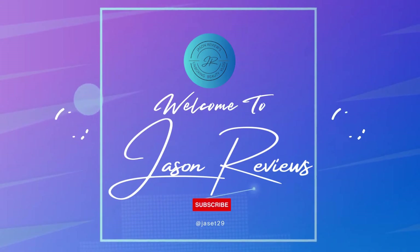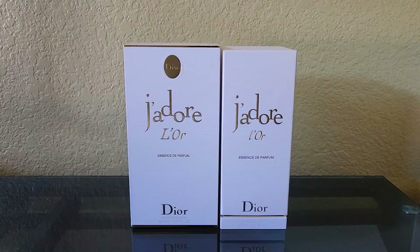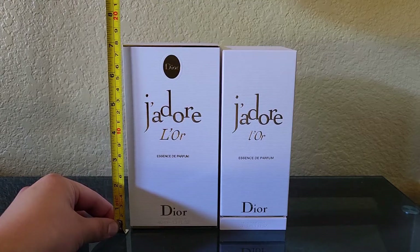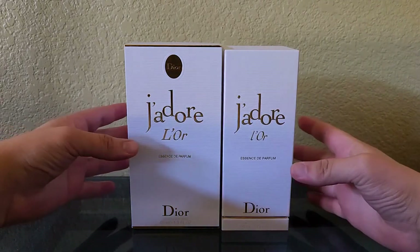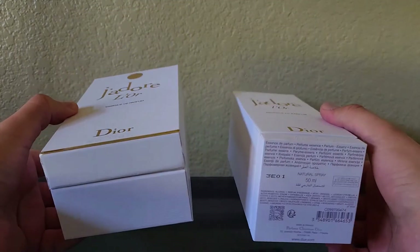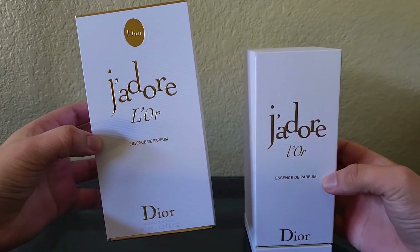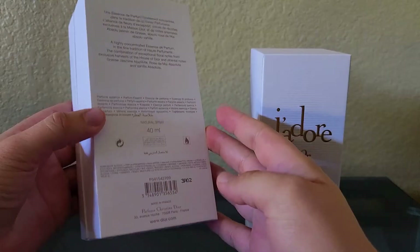Welcome back to Jason Reviews. Today I have a special comparison video between two of the J'adore L'Or lures. Starting off with the boxes, they are about seven inches tall and their widths do change. They're about the same length overall but each one has a different opening mechanism. They are about the same color — a light white hue, not an off-white — with gold highlights, and this one has a take-off cover to display the J'adore L'Or.